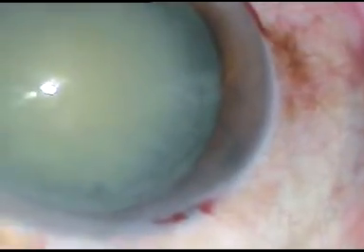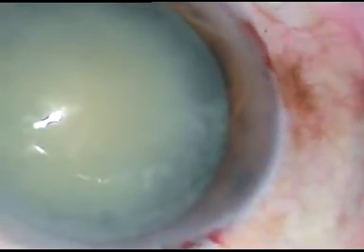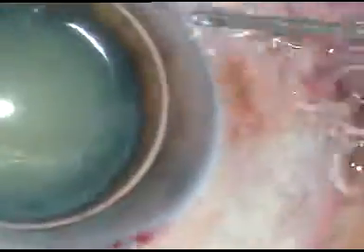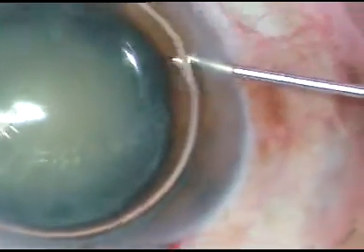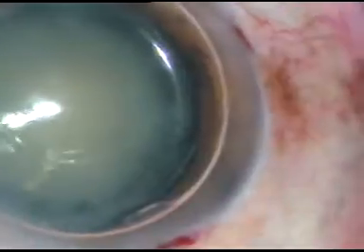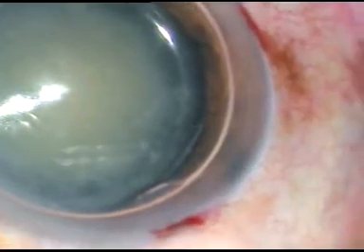Friends, this video shows how to play with the PHACO tip. This is a mature non-intimescent cataract. By this time, the main incision and on-side port has been made.